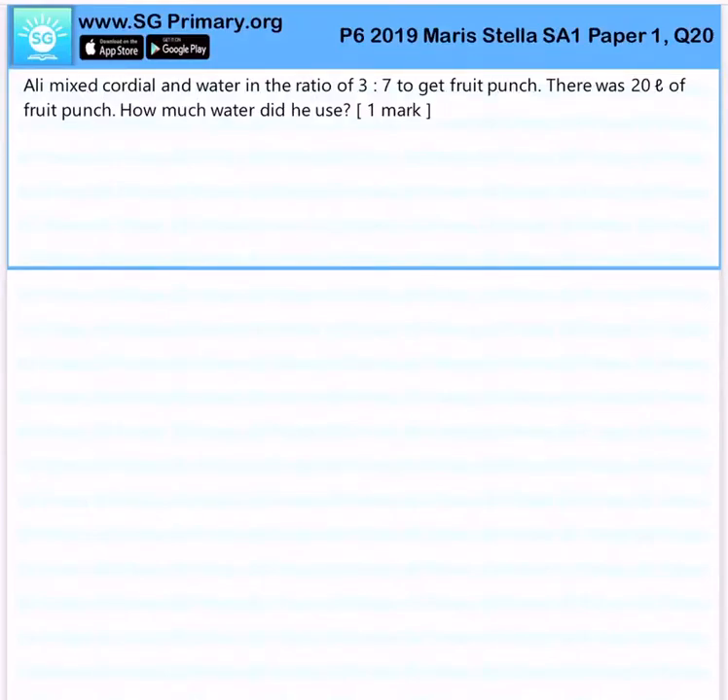Ali mixed cordial and water in the ratio of 3 to 7 to get fruit punch. There was 20 liters of fruit punch. How much water did he use?